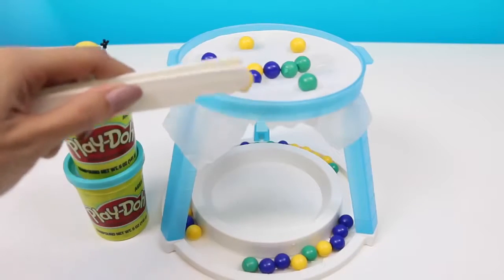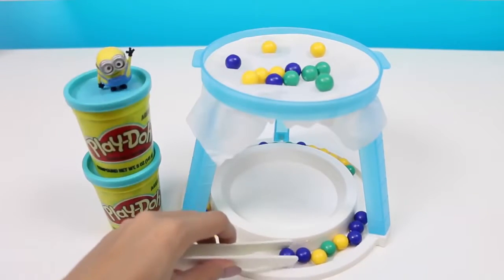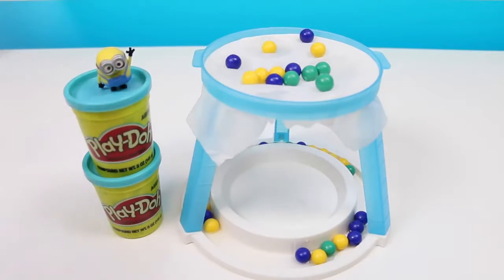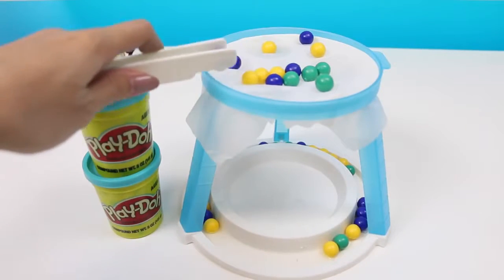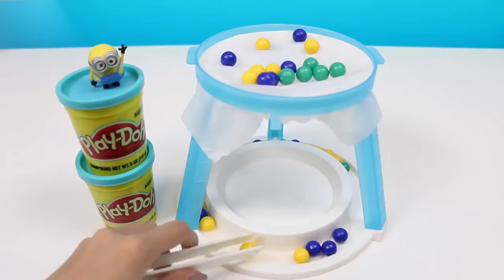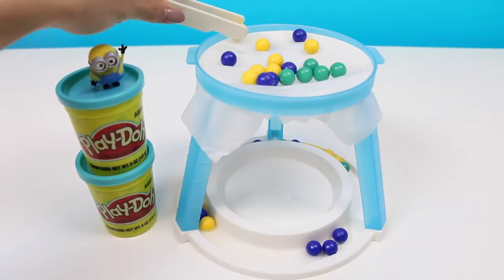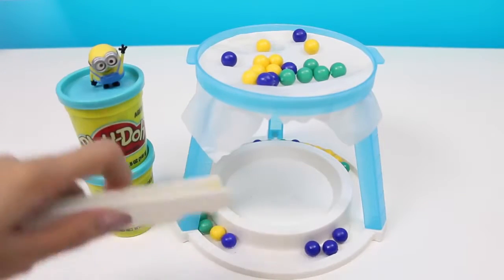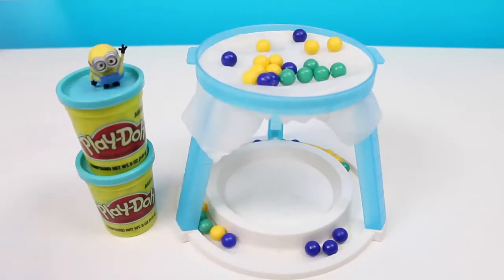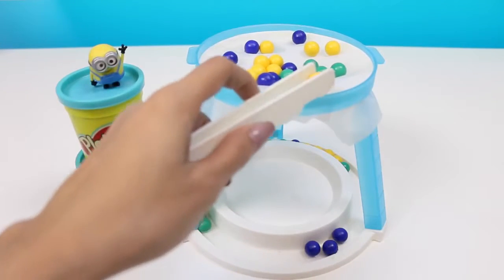The marbles keep falling towards the middle — that's making it heavier and heavier. I think I'm going to try a new strategy: I'm going to put my marbles on the outer ring. I see Bob's copying my strategy. I think it's working! We have a lot of marbles on the ice right now. This ice is a lot stronger than I thought it would be.